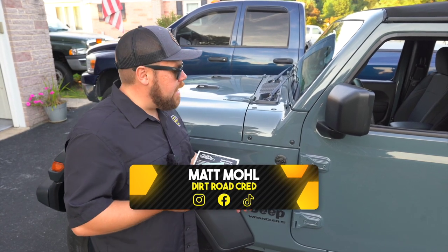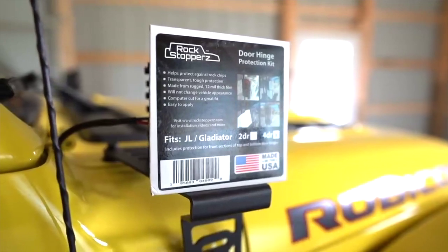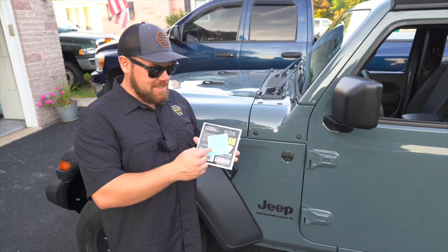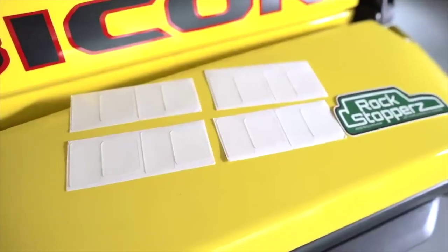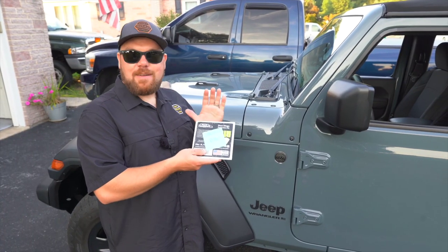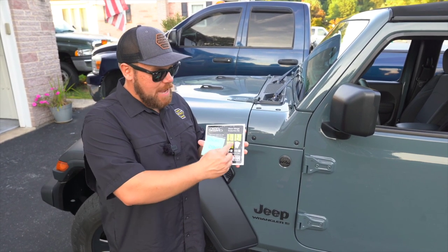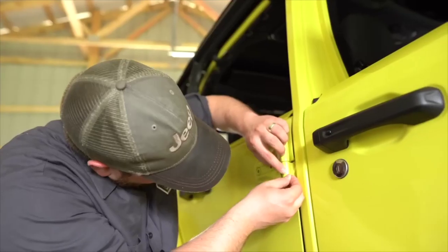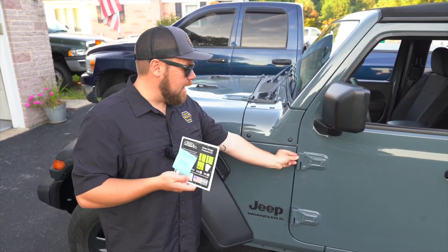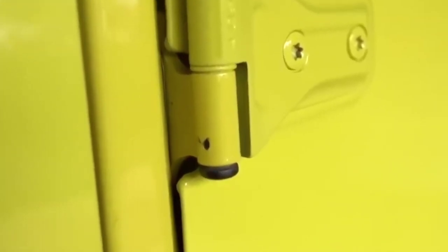The first mod we made to this Jeep you never got to see — we had just finished signing the papers, and before we left on our journey to Tennessee, we threw on a set of Rock Stoppers. They actually just mailed us a set too, and it said 'congrats Ryan.' Jason and his family over at Rock Stoppers are absolutely incredible — they're the nicest people ever, and we didn't even contact them about it, they just sent this. The coolest thing is that my Jeep is actually used as the photos in their new advertising.